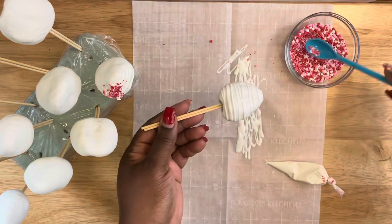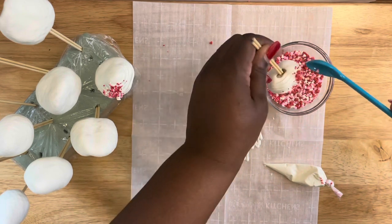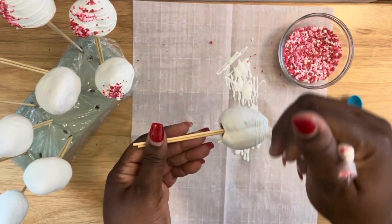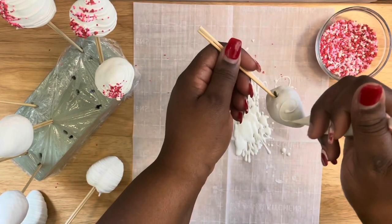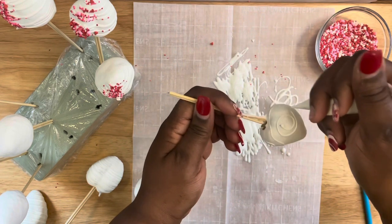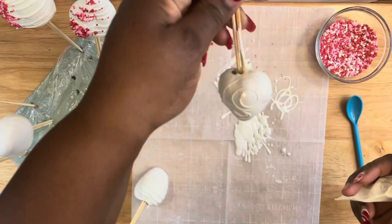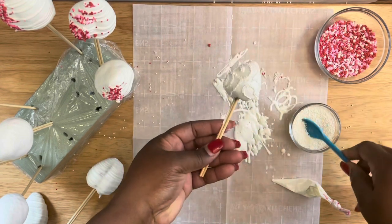My next design is just going to be some lines going across the strawberries. I am doing three designs and a total of 12 strawberries — now depending on the size of the box I may not use all of them. This design is my signature swirl, and I'm doing three swirls on this particular strawberry, then adding some white non-pareils to the design.